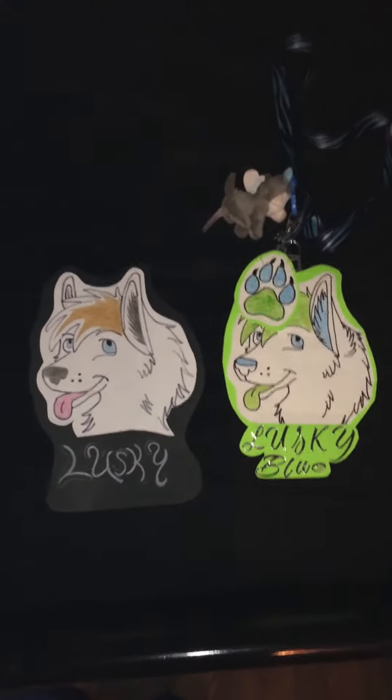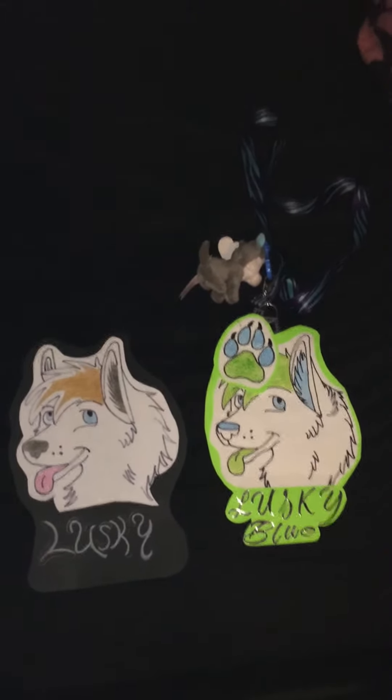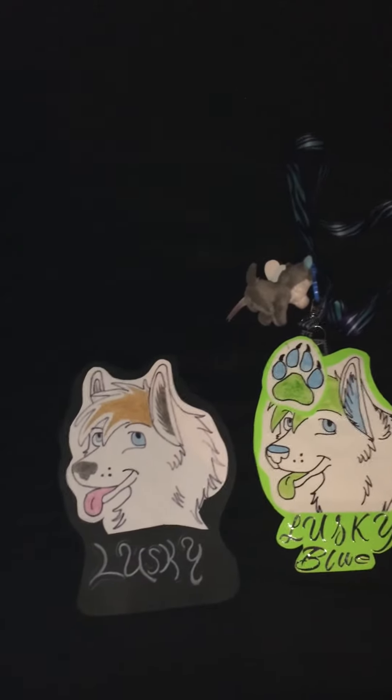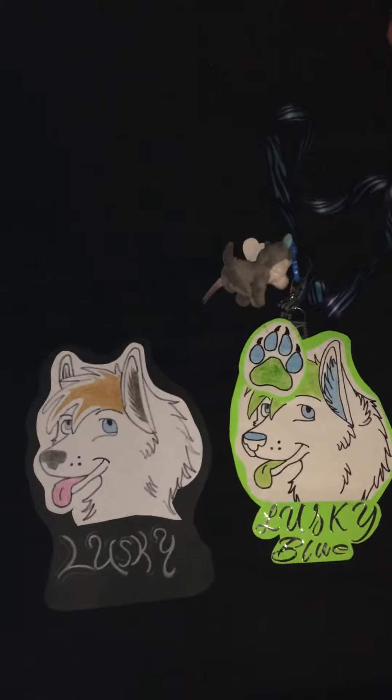I'll give you guys an update on my furry head as soon as I finish everything, then I'll give you guys a quick update soon. Anyways, thank you guys for watching. This is my channel, LuskyBlue98. I might change the name of the channel to Lusky98 or something like that, I'm not sure. Thank you guys for watching.